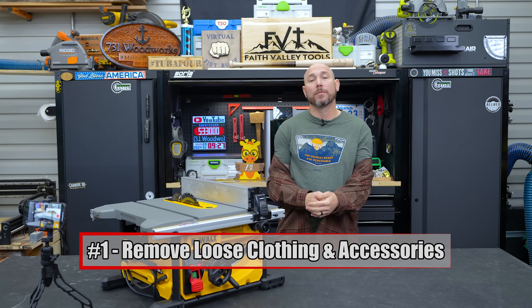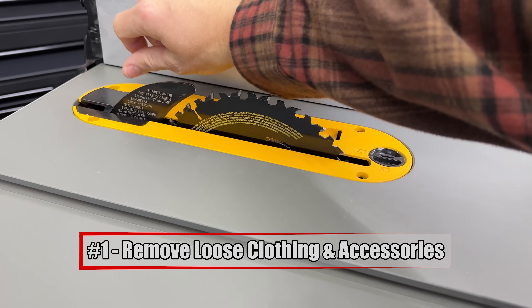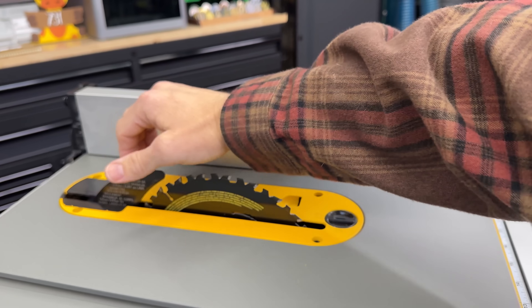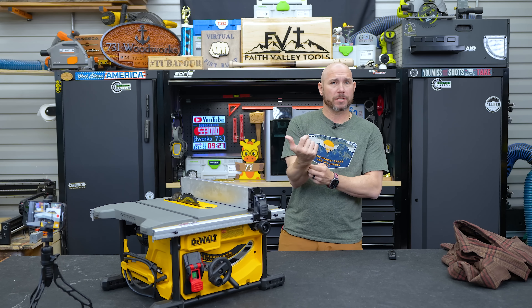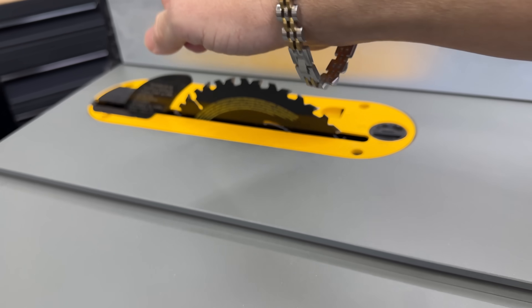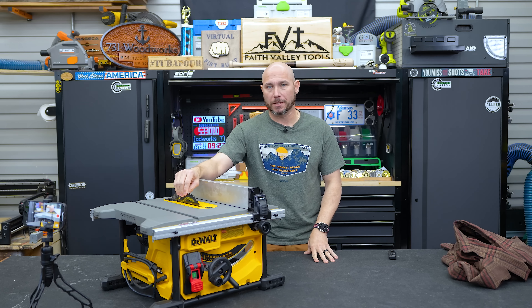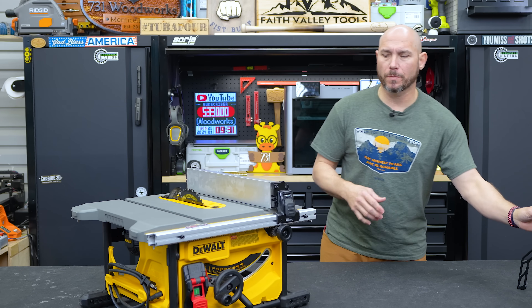The first thing you should do is remove any oversized or loose-fitting clothing, especially anything with sleeves or a hoodie with strings — those have to come off if you're going to be around spinning blades. I've seen some very gnarly accidents at a miter saw because of a loose-fitting sleeve. The same goes for the table saw. If you wear bracelets, take those off when working around spinning blades — it's just not worth the risk.